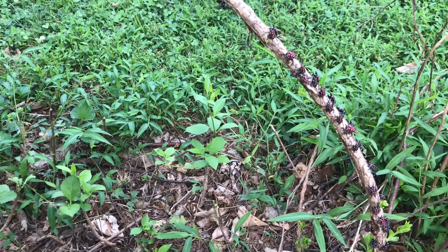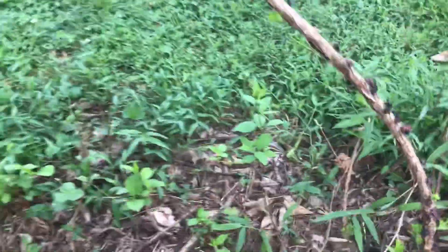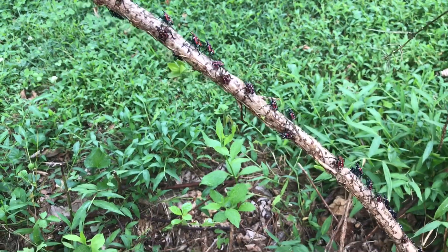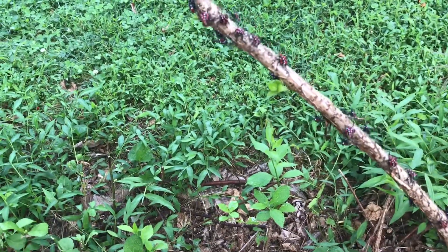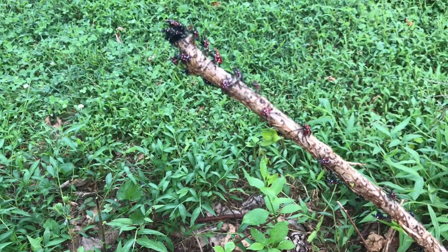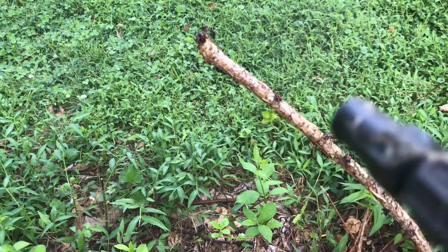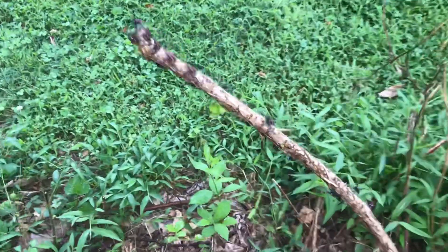Let's see what happens to these guys when I spray them. They're crawling up towards the top of the stick, definitely seem to be bothered by it. I'm kind of jumping for it, spray them again a little bit. Got me.